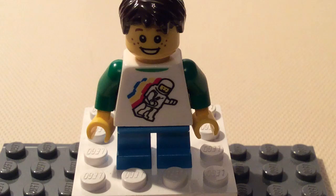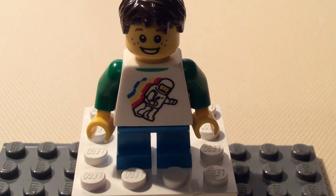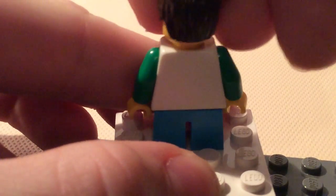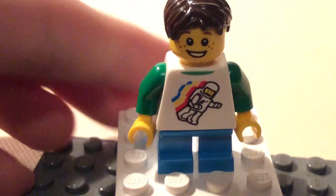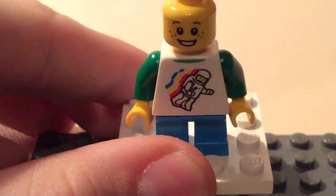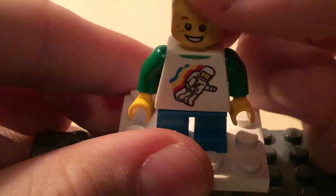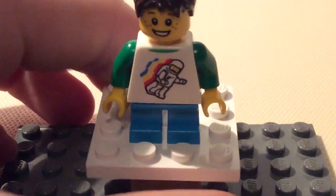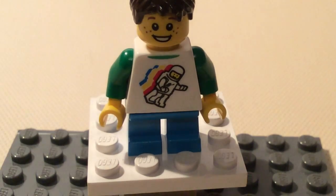The first minifigure is the boy. His t-shirt is four colored — white, red, yellow, and blue — with blue pants. He has a green and smiley face with only one face, and brown hair. The hair mold is pretty simple, it's not rare.